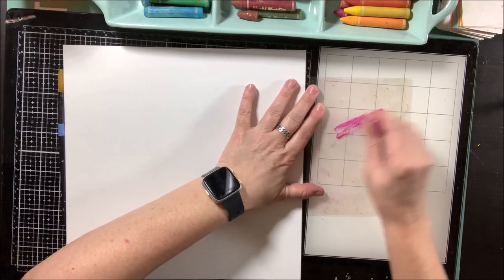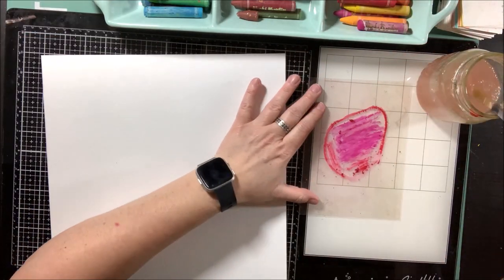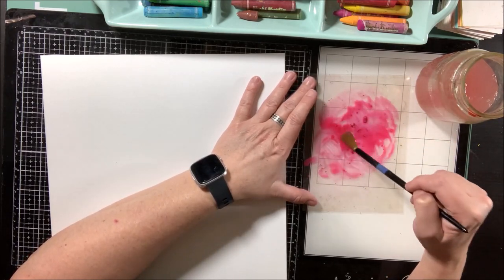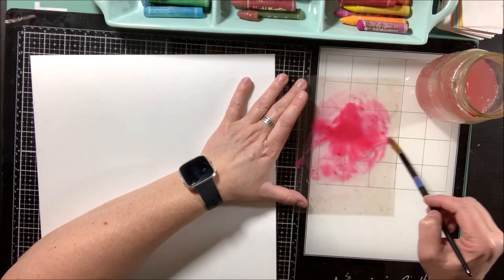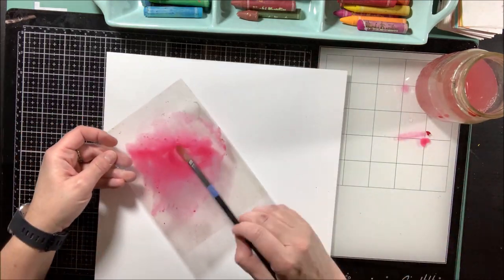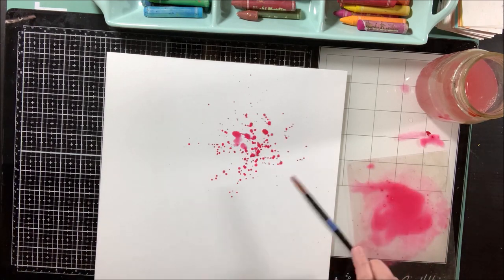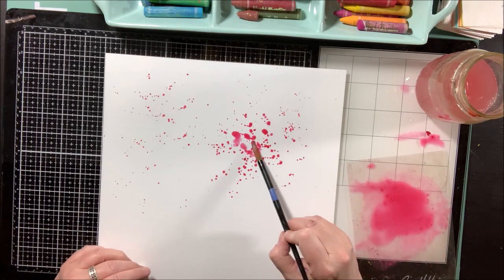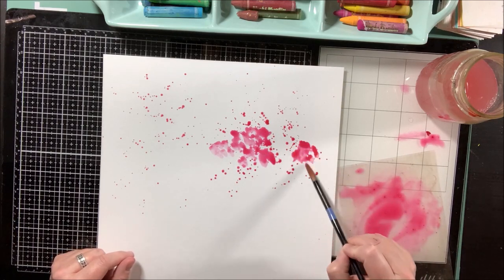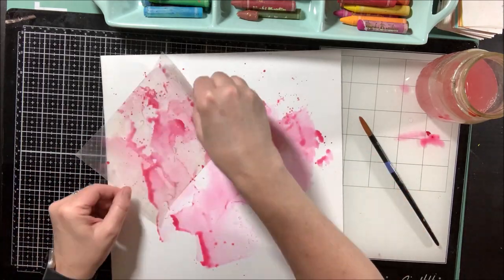Hi everybody, it's Nicole. I'm here again today with another video for the Vicki Boot and Design Team. Today I'm talking about using your leftovers or making the most of your mess. I'm actually just playing with some art crayons here - I have a pink and a red of Vicki's art crayons - watering them down and playing with watercolor on my Foundations cardstock. I knew I wanted to make an entire background with different colors of art crayons and then make something from it.